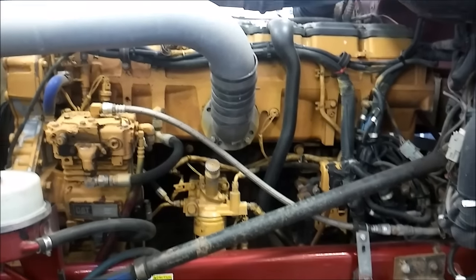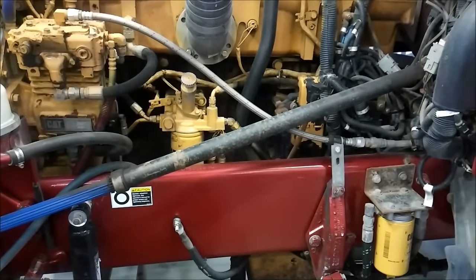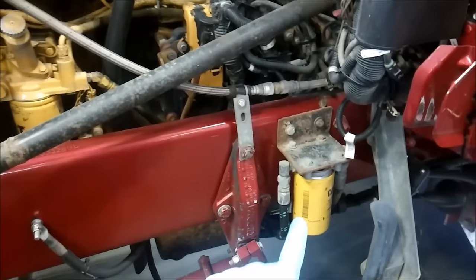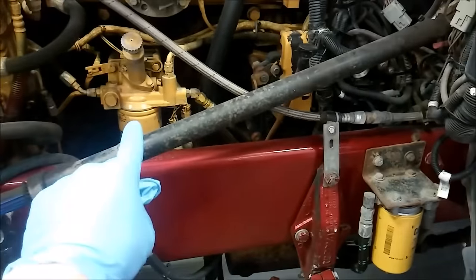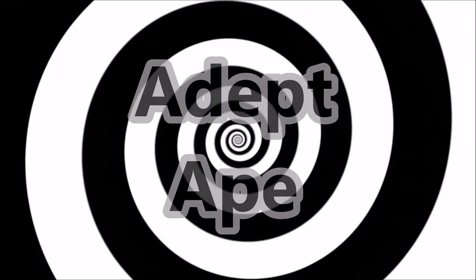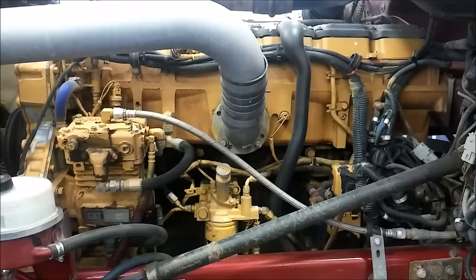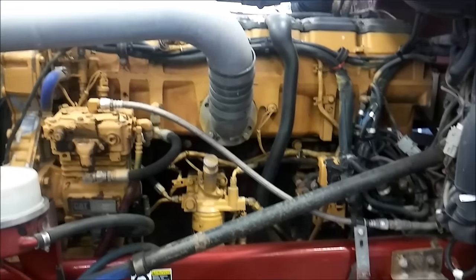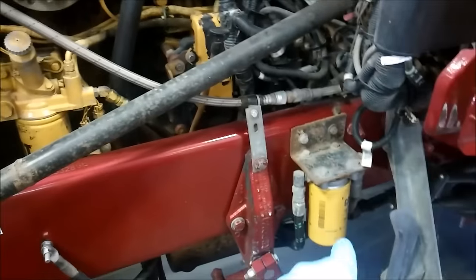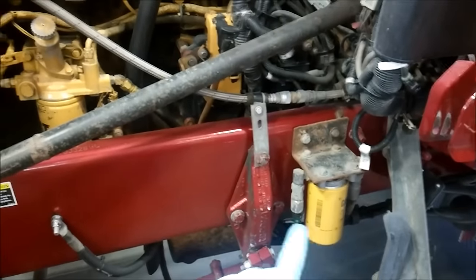In this video I'm going to be showing you how to do a complete CAT engine service including oil and fuel and oil filters for your truck, bus, or RV engine. We have a single turbo C15 here. We're going to be changing both of the fuel filters — your primary fuel filter and your secondary fuel filter — also the engine oil and the oil filter.